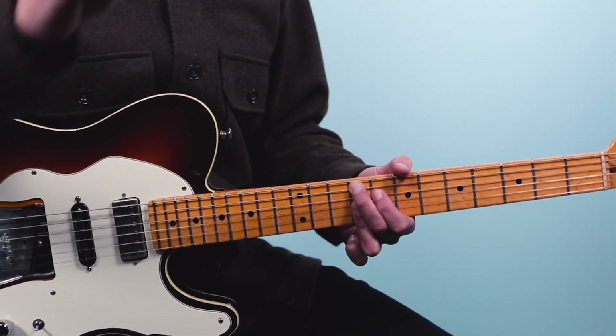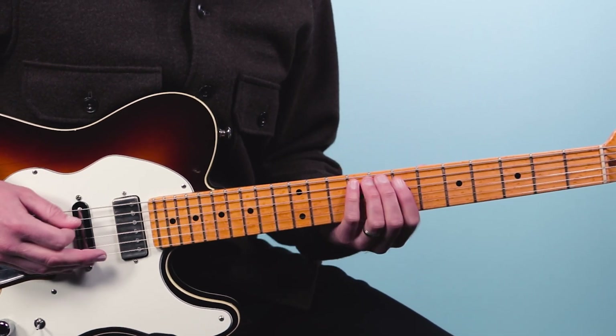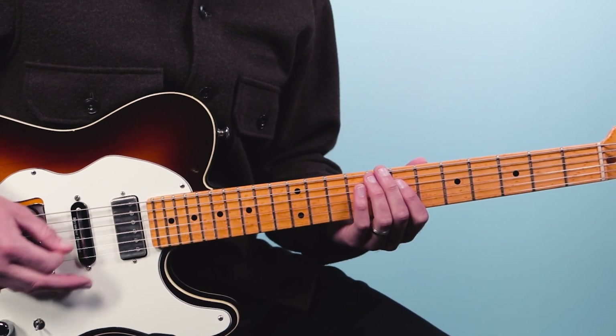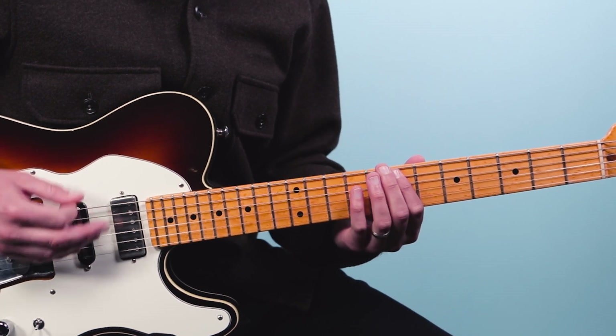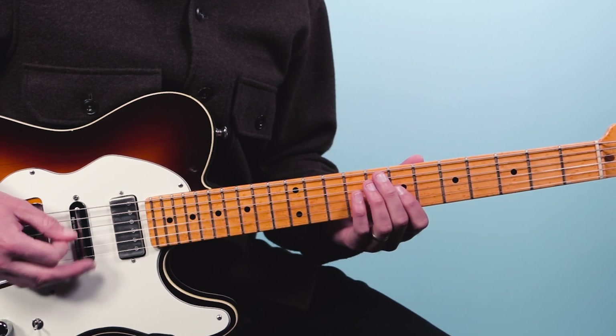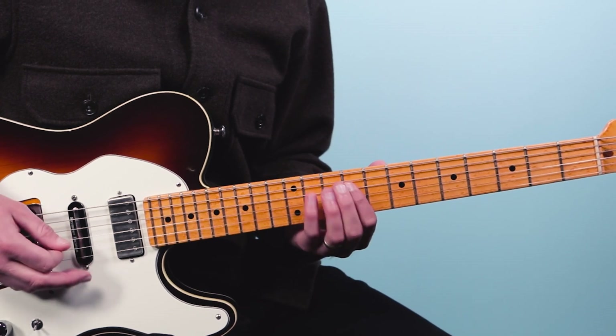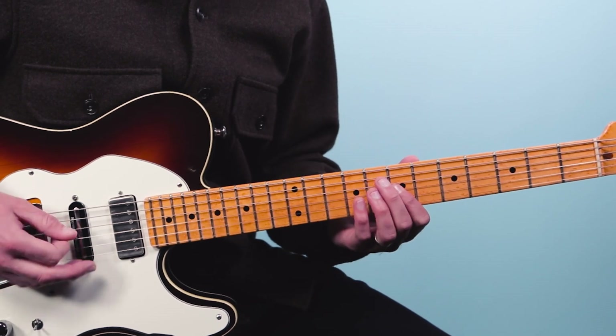So that is our entire 12-bar blues. Let's put that all together — I'm going to lead off with that F sharp nine chord, that classic blues intro, and then I'll count us in. One, two, three, four. [Plays through the 12 bars.] Four chord. Back to one. Five, four, one.